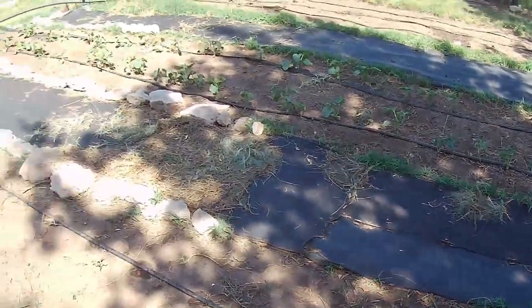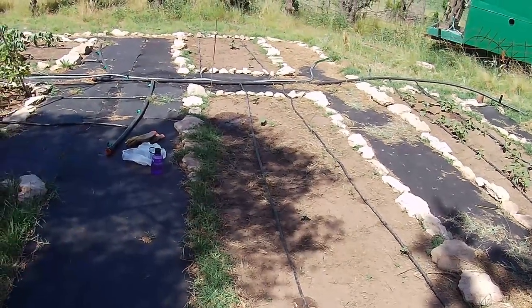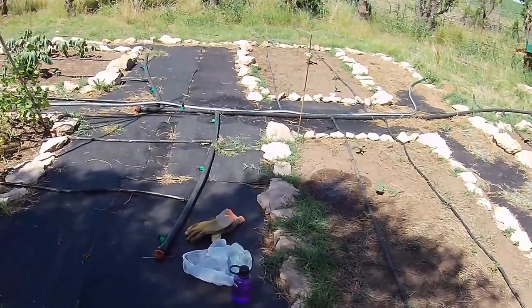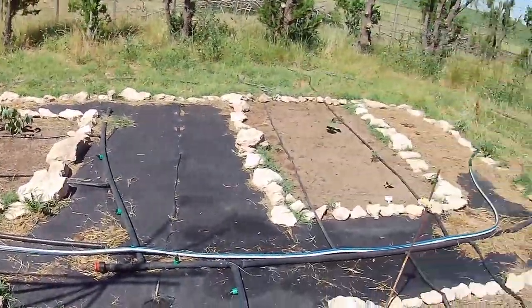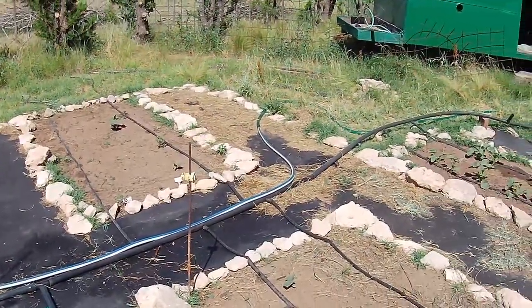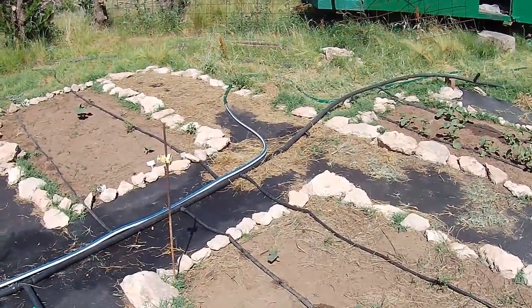There are a couple that were coming out too much that I've changed the tape on, and there are a couple of little leaks I need to fix. But apart from that it's going pretty well. I'll just leave these running for a couple of hours a day — it gets a little trickle and saves me a lot of time.